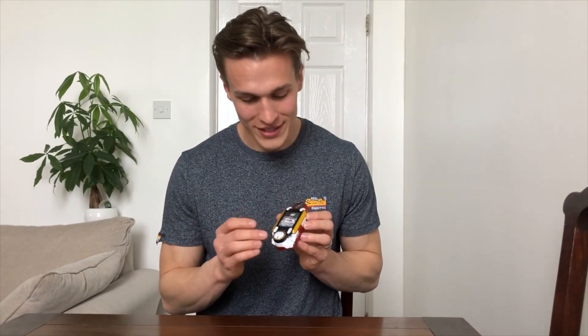Even before you open it, you can tell this version of the Tracker is so much more interesting. You've got the clear orange on the back, which the only downside is you can see that it runs on AA batteries — which I'm assuming real morphers don't. And on the front you have the gold detailing. It's almost like it's used by the Red Sentinel Ranger, which comes on later in the show.